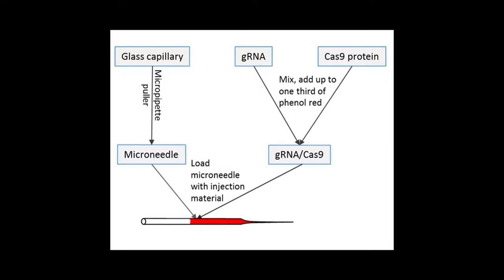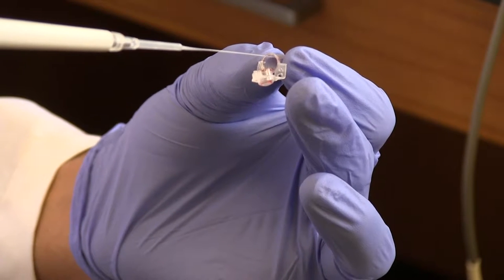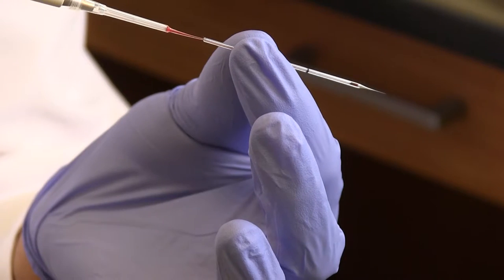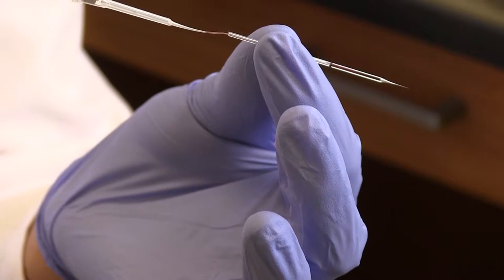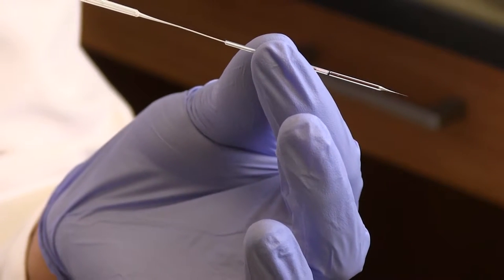Prepare the injection solution by mixing guide RNAs with Cas9 protein. Phenol red can be added to color the guide RNA-Cas9 protein mix, with phenol red constituting up to one-third of the total volume. The mixture is then incubated for 10 minutes on ice before use. With the microloader, load 5 to 10 microliters of the guide RNA-Cas9 mixture into the injection needle by inserting the microloader into the needle stem and expelling the mixture slowly while retracting the microloader tip. Avoid trapping air bubbles inside.